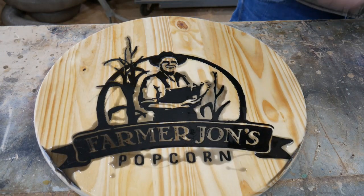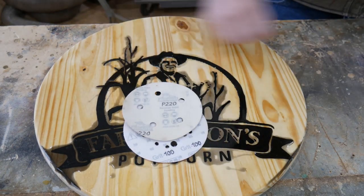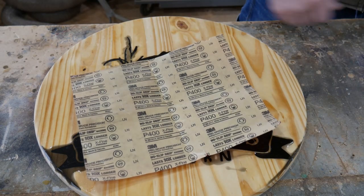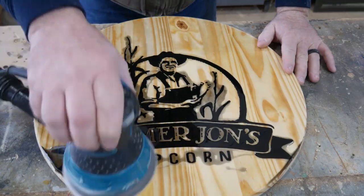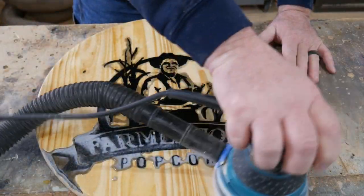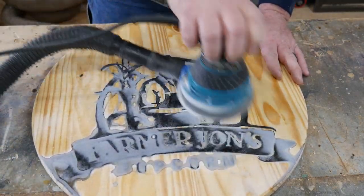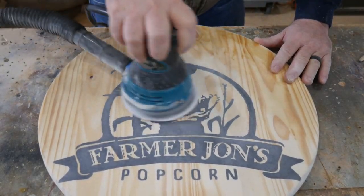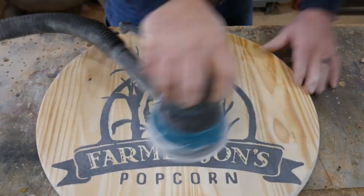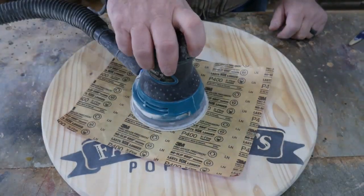We're going to sand this thing with the orbital sander. We're going to start with 100, go to 220, then 400, and then 600. Now if I had 1000 grit I would use that, but I didn't have any. So we'll remove the bulk of the material with the 100 grit. When you do this you kind of cringe a little bit because it turns to white snow when you're scratching all over the surface of that epoxy. Switch to 220, and now 400.